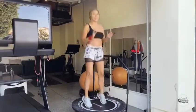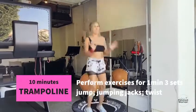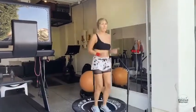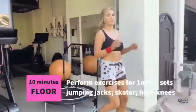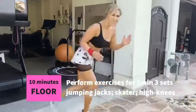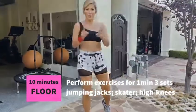After running, I do the trampoline for 10 minutes. If you don't have one, you can just do jumping jacks at home. For 10 minutes, give it your all.